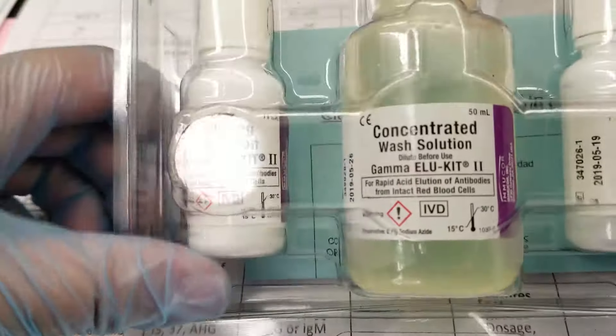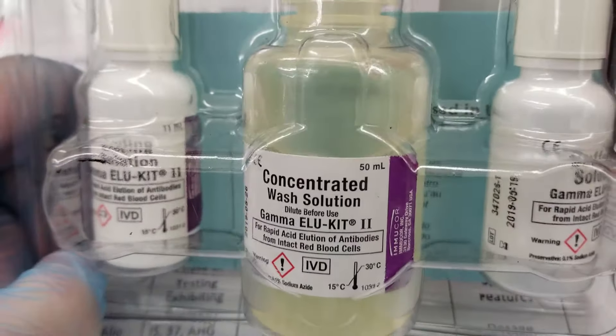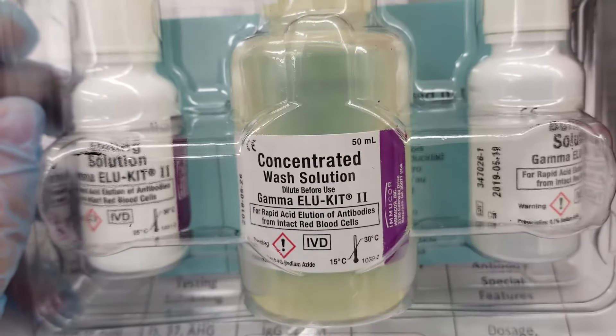The first thing we've got to do is make the wash solution. It's going to be good as soon as we make it — it will be good for six months as long as it's refrigerated and not turbid. So I'm going to get that started.